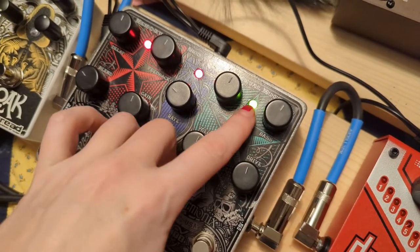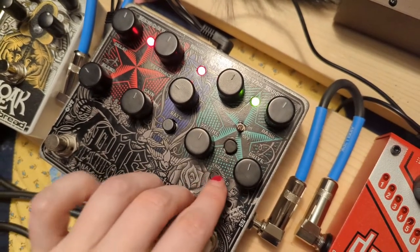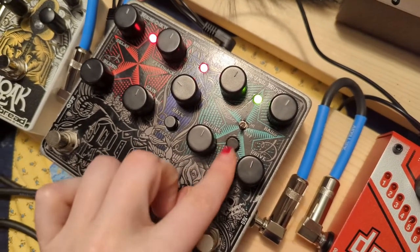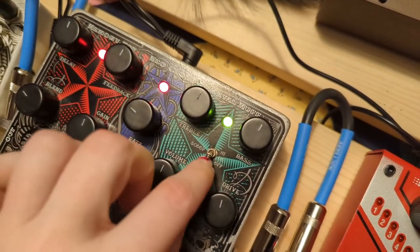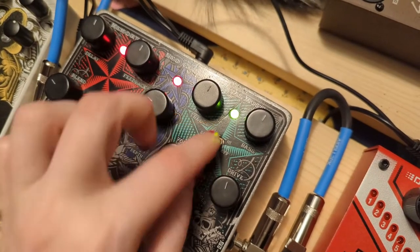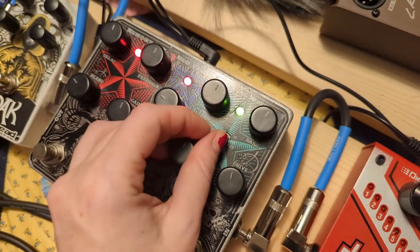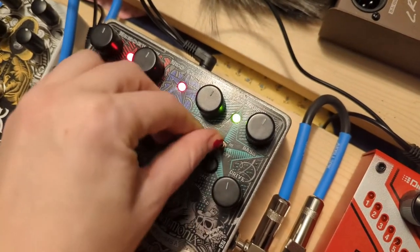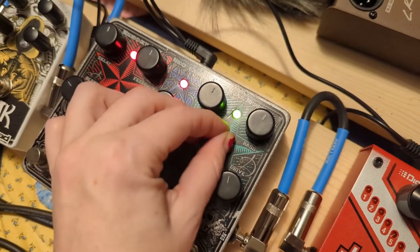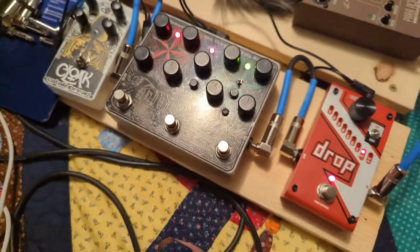If you push the gate button while the pedal's on it should turn green, telling you the gate is on. This threshold knob determines how loud you have to be to get through the gate. Then this is the scoop control, which controls the 1.2 kHz range. In the lowest position it's off. In the middle position it cuts 7.5 dB from the 1.2 kHz range. On high it cuts 11 dB — so it controls the mid range.